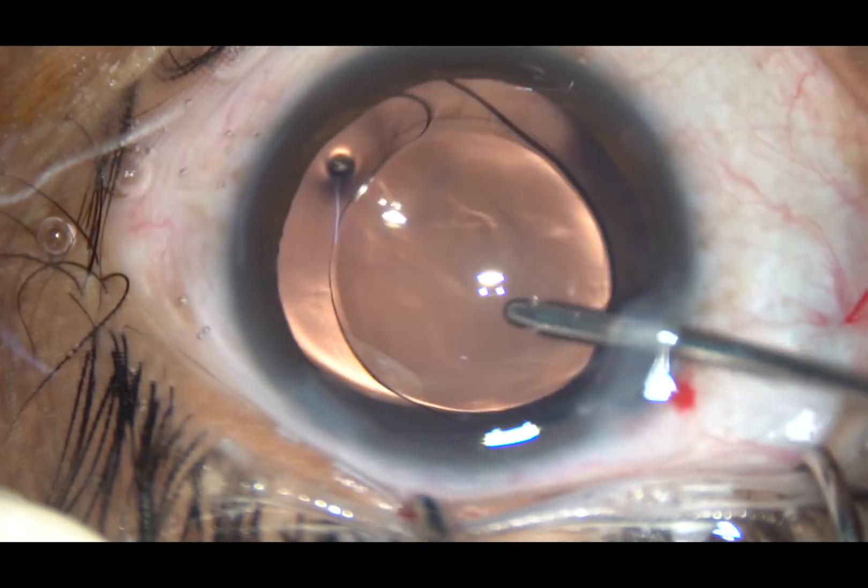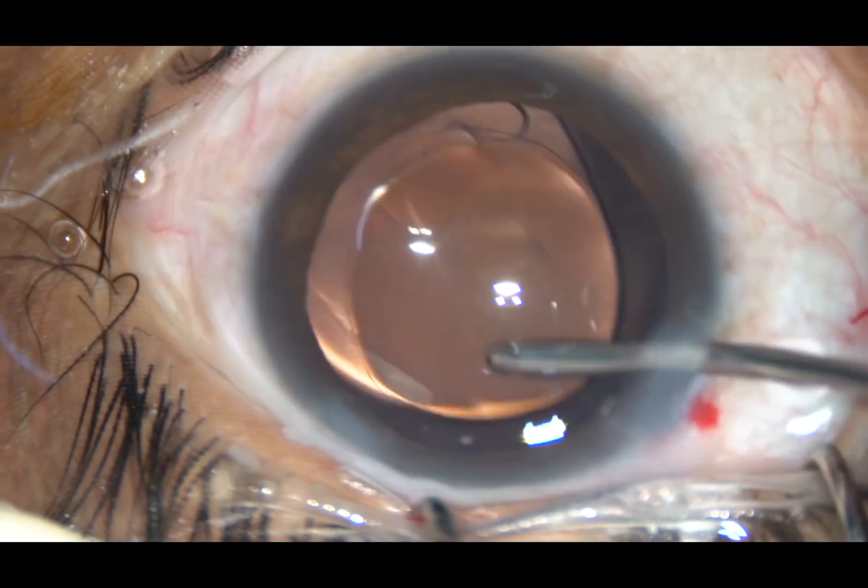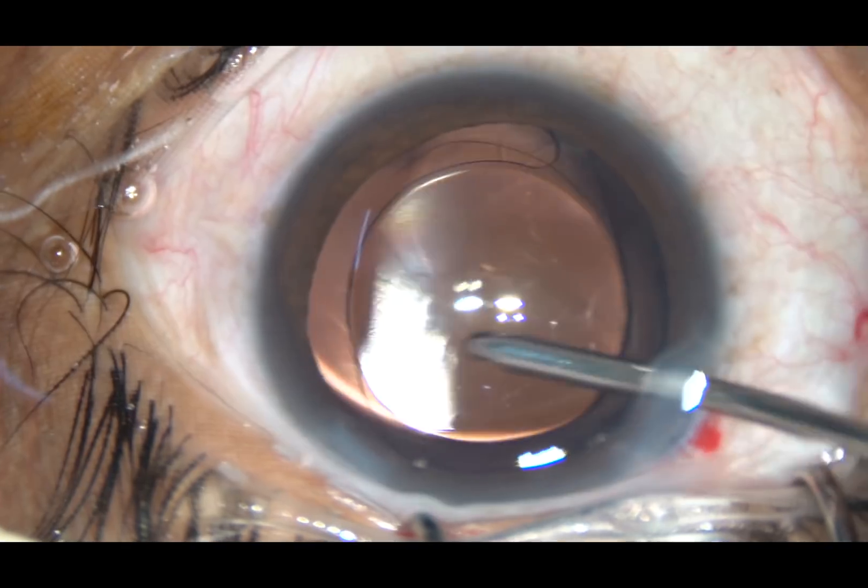The irrigating probe is used to dial the lens, and whatever viscoelastic substance was there in the lumen of the cartridge is irrigated out.